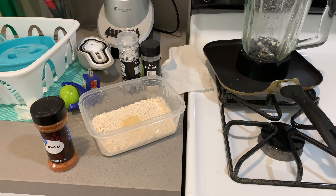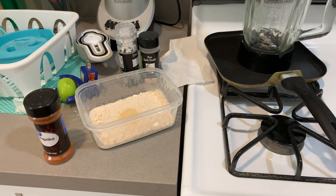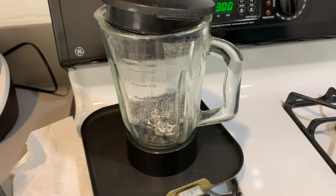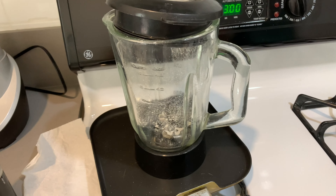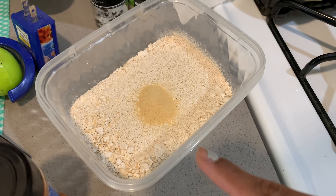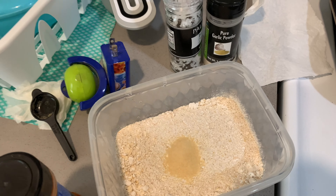Hey guys, welcome to another video of my vida loca. Today we're gonna do things a little bit differently — I'm gonna cook for you guys. I'm making cauliflower wings, and I wish I would have thought of recording sooner because I actually just made my own flour. I didn't have all-purpose flour, so what I did was I ground up oats to make this flour. Didn't get it too well in the corner, but it'll be fine.